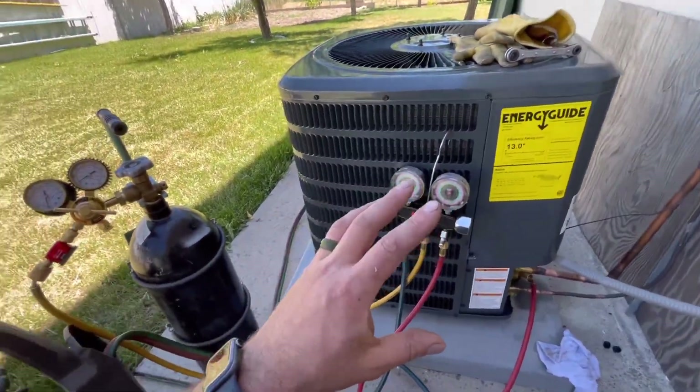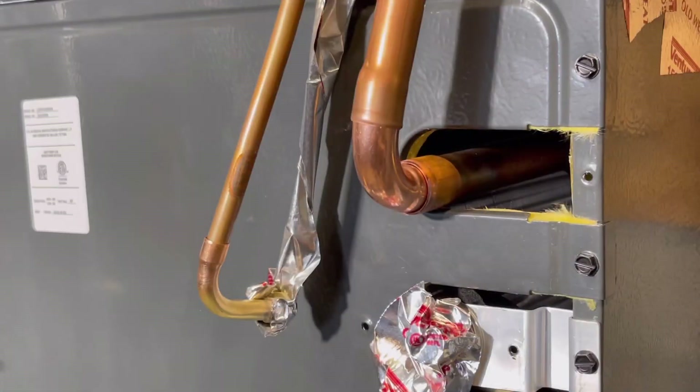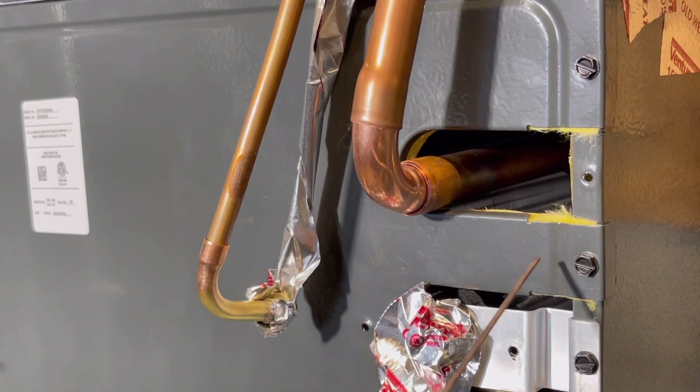We're going to move on to the inside portion and leave the nitrogen on the braze setting. For this part of the system, we don't need to wrap anything since we removed the insulation. We're just going to hit these two spots real quick and then we'll reattach this and do our pressure test.